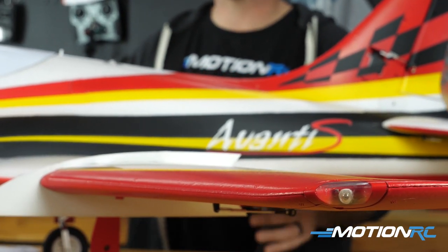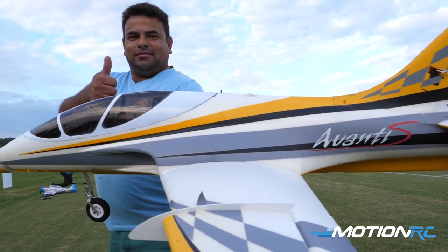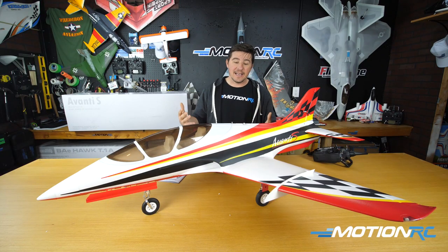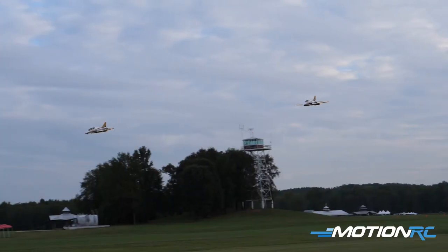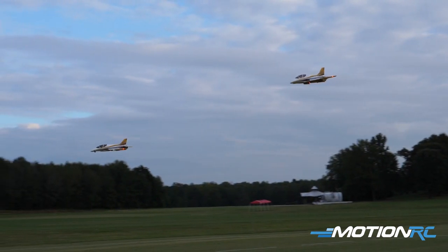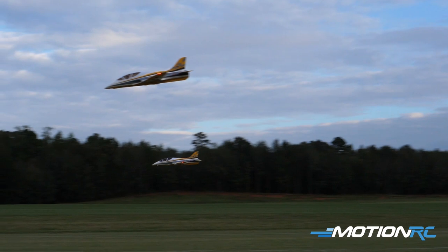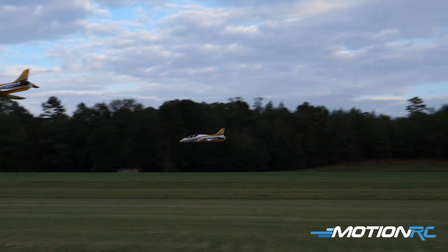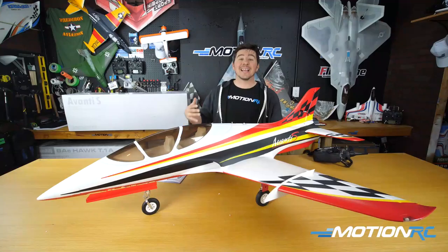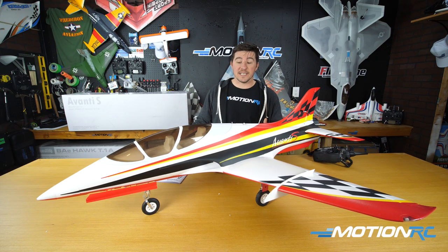The purpose of this video is a build and assembly. So if you just got your Avanti — what is the Avanti? It's a sport jet that many consider the best flying jet on the market, foam electric, just out of the box. It's a great trainer jet. If you've never flown an EDF, the Avanti is something people recommend. Despite it being an 80mm, not a 64mm or a 70mm, I think you can still get away with the Avanti being your first EDF.